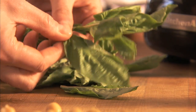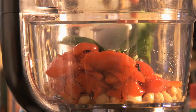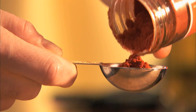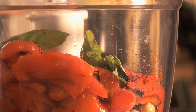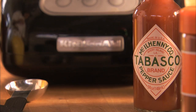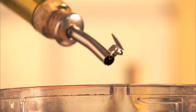Add four fresh basil leaves, one tablespoon of tomato paste, one teaspoon of paprika, two tablespoons of balsamic vinegar, a quarter teaspoon of hot sauce, one teaspoon of salt, and a quarter cup of extra virgin olive oil.